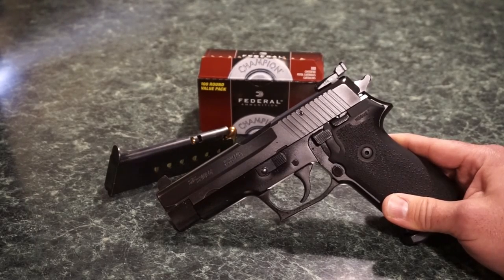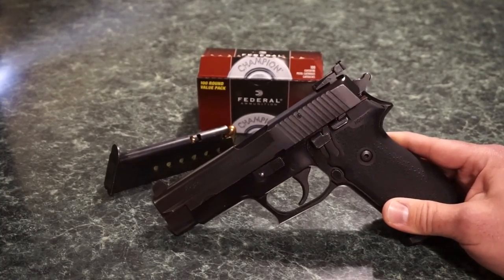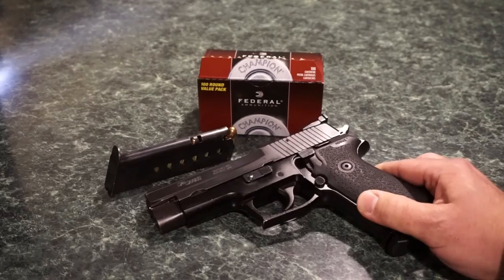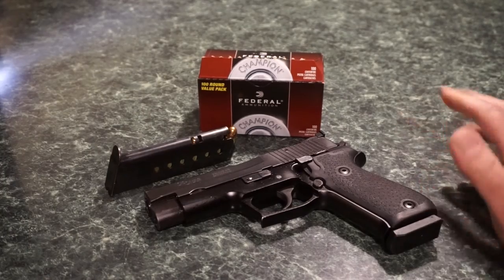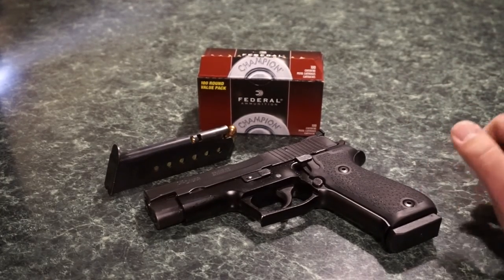We're going to see what kind of accuracy you can get out of a box stock P220. We do have the adjustable sight on the rear and we may need to make some adjustments on that, but we'll see how she does. It's a nice sunny day today. We'll see if we can put this P220 through the ringer and then we'll shoot some steel. I want to thank you for watching — let's go ahead and roll that footage.